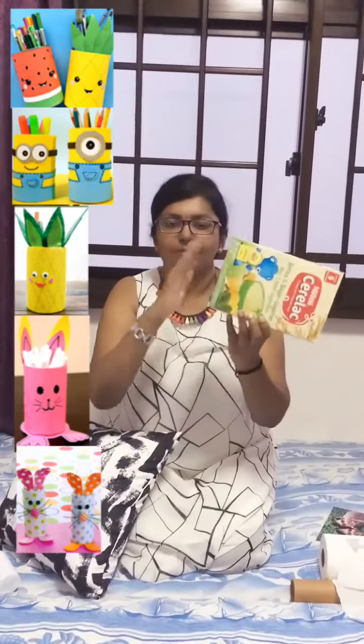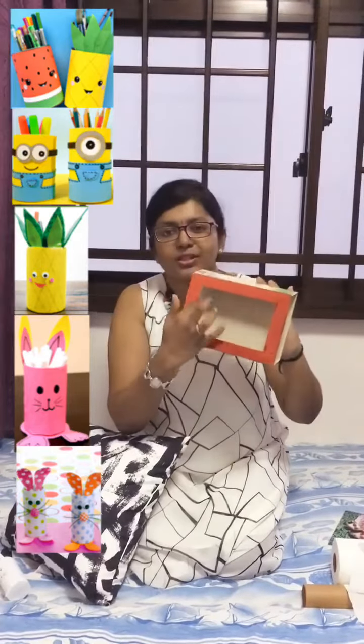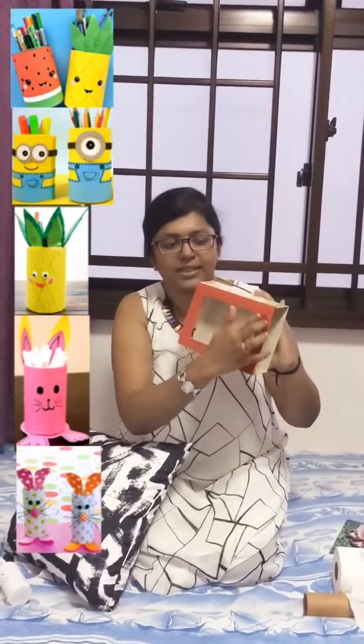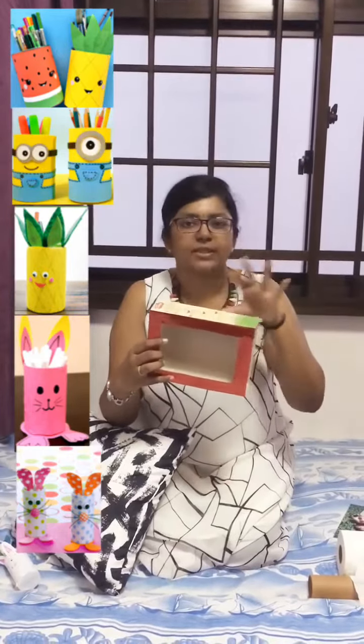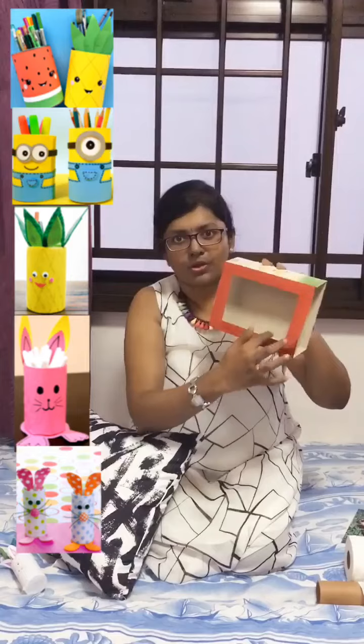Cut all the top parts, the flaps and all. And then just put a line of the desired size — however much your photo is, whatever the measurement, cut the box like this.